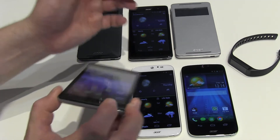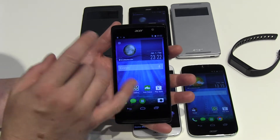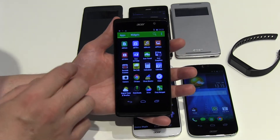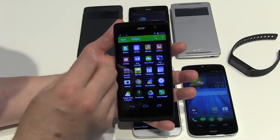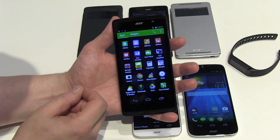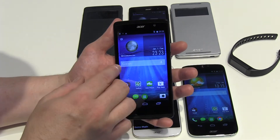First of all, this is an entry-level phone for Europe at 179 euros without any contract. This is the Z500 Plus — 'Plus' always meaning you have double the RAM, so instead of one you have two gigabytes of RAM, and double the memory, meaning 16 instead of eight gigabytes of internal memory, but you also have an SD card slot, which I'll show you later.